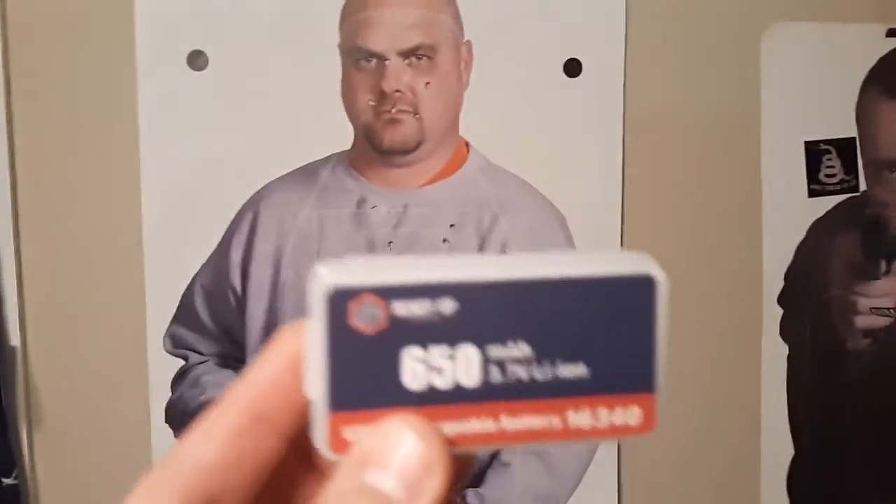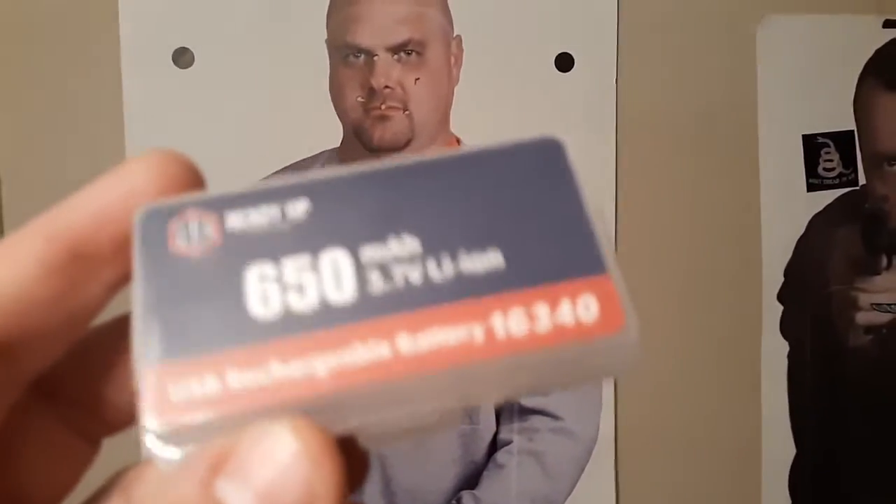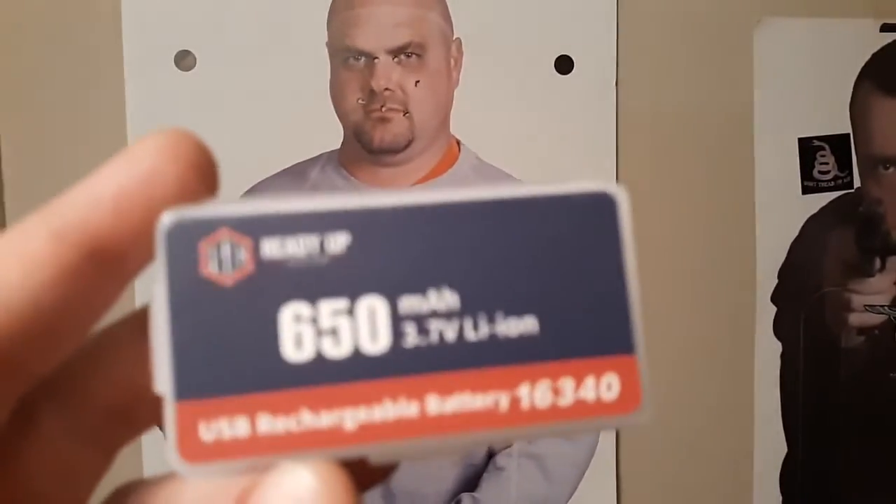Okay guys, so just got done with Day 1 of SWAT, and Day 3 we'll be doing some night fire. You saw how the OLight battery was completely dead already after just two range visits - not so happy about that. So we're going to try something else, we're going to go Ready Up.